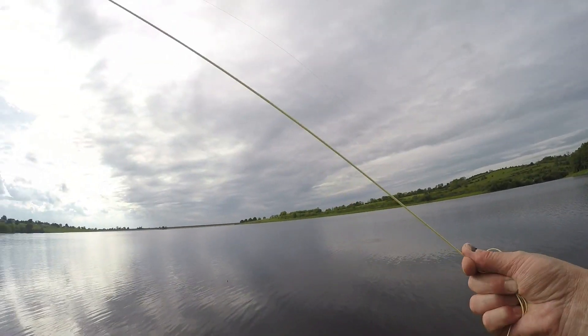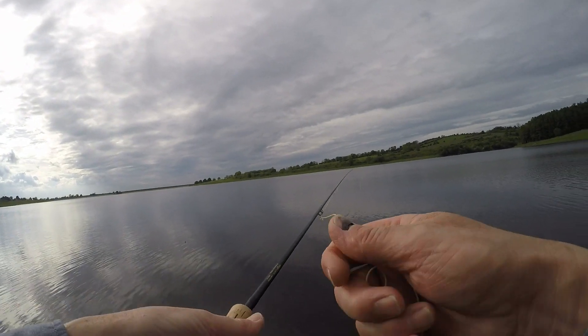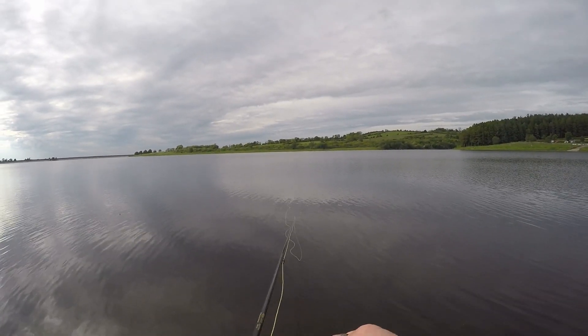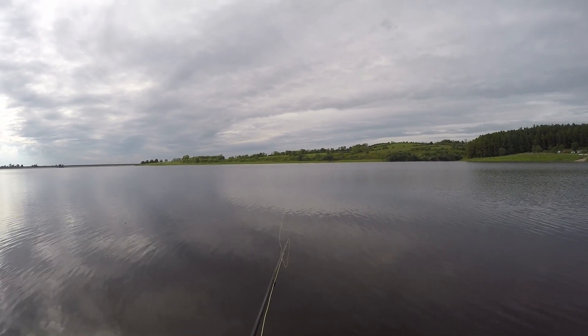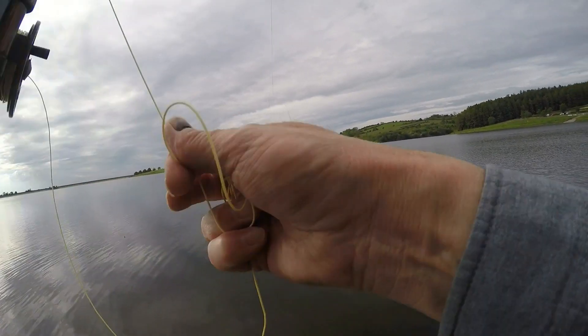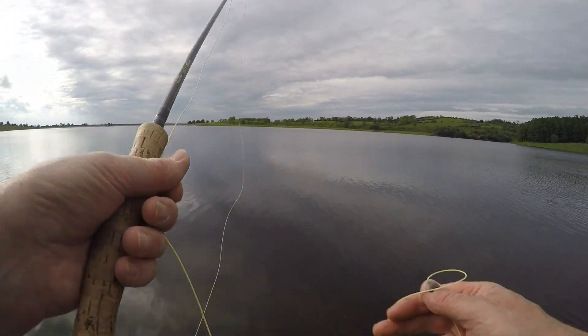They're coming up for a look at it but they're afraid to take it. It is actually quite a big daddy. Now I'm caught in the bushes. This is your last chance. They do seem to like it, just not enough. Or maybe it's my fault — who knows.